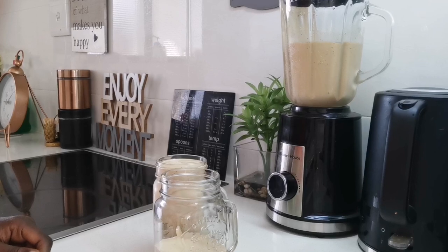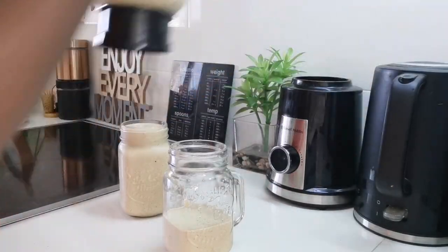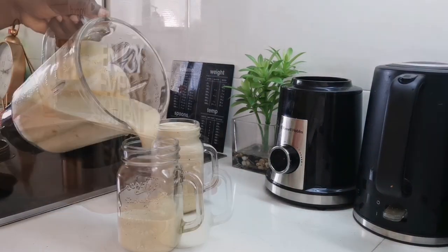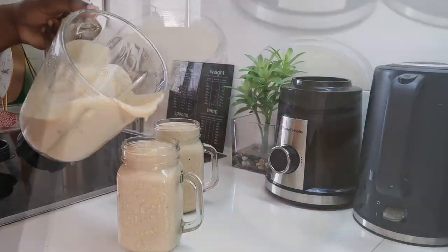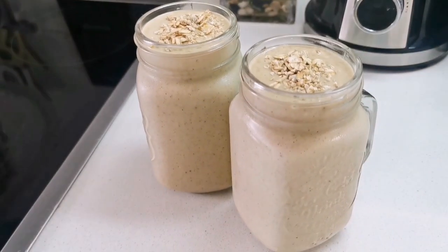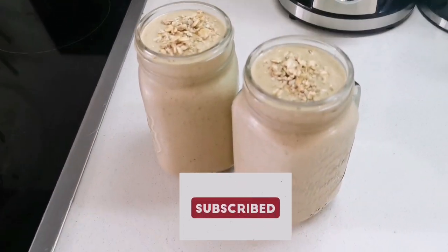It actually ended up making an extra third batch, which is fine with me. Using the same ingredients, I made three smoothie cups total. This is what I made — and I finished it off with a bit of granola on top just to make it beautiful. Thanks guys, bye!